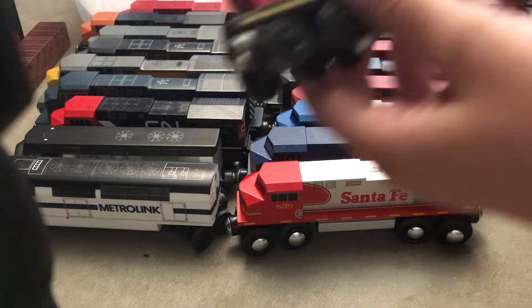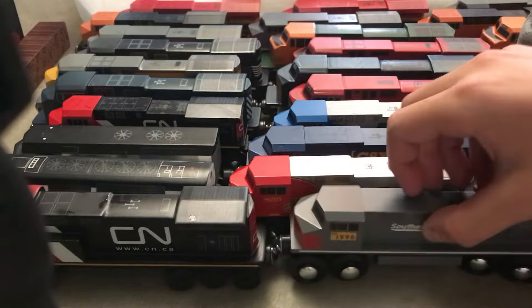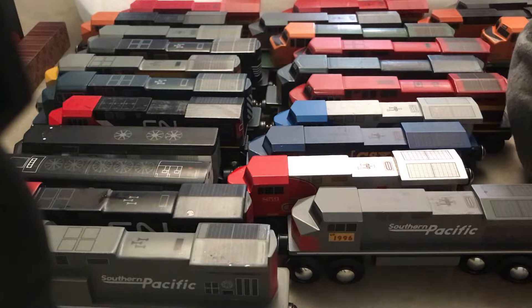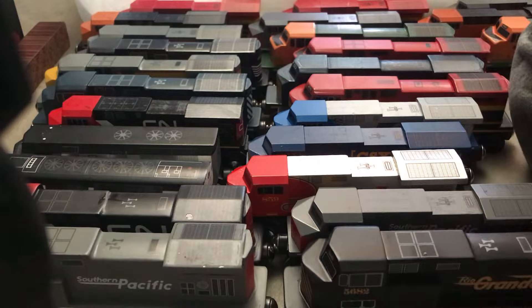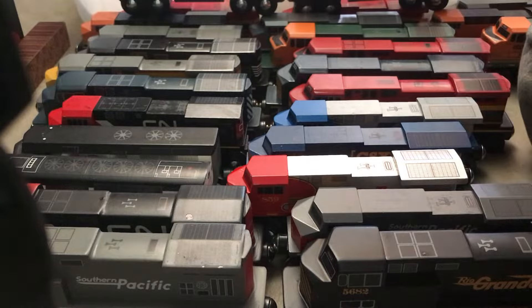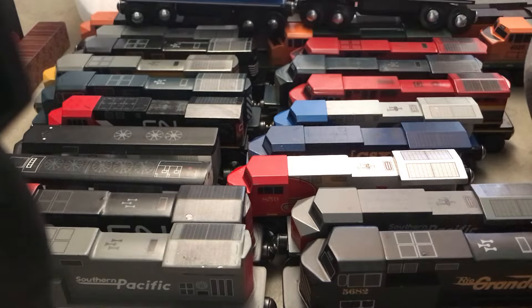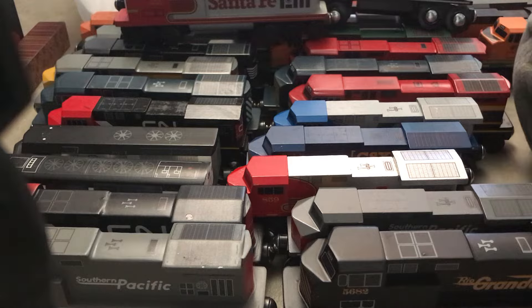We have a CN, and if you want to get one of these, go on wooden train dot com. We got a Southern Pacific again, another Southern Pacific, we got a Real Grand, we got BNSF, another BNSF, Con Rail, Norfolk Southern, Santa Fe Dash 9, and Con Rail Dash 9.